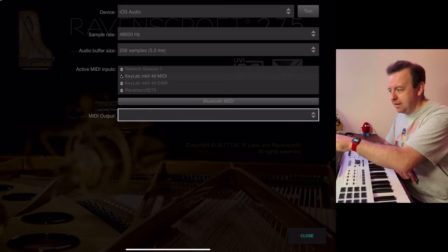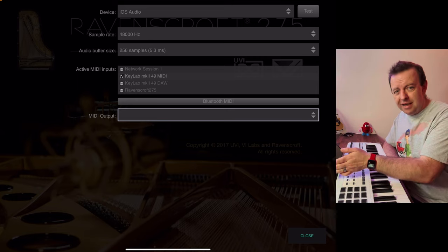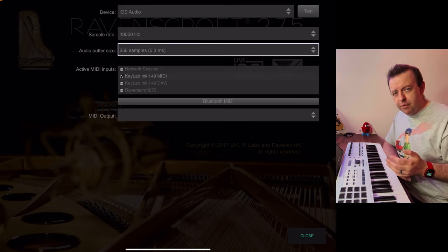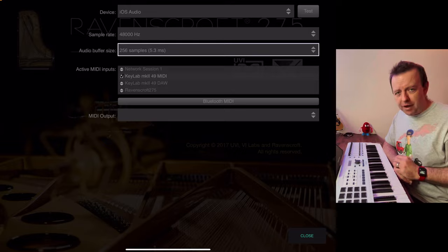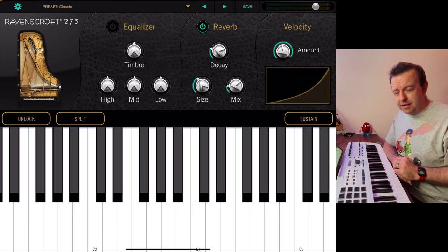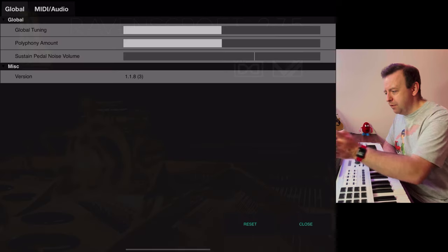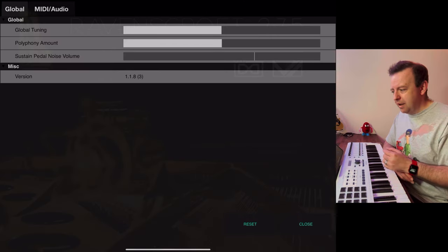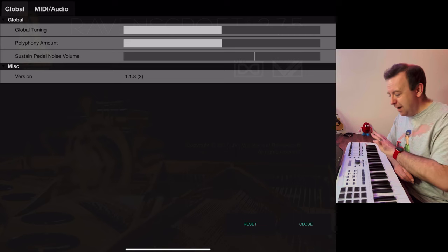We're using the device's iOS audio, but you could plug it into iDAM and use it with a Mac. The audio buffer size is dependent on which iPhone or iPad you have and how fast it is — we'll leave it at 256 samples for now. The user interface is incredibly simple. At the top there's a gear icon where you've got options — you can play around with the tuning and also the sustain pedal noise volume.